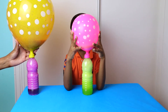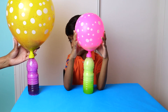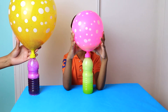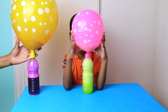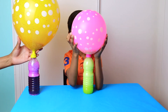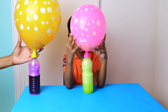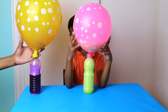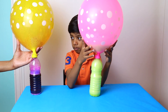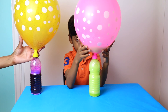And now for some fun science: the baking soda and the vinegar mixed together created a chemical reaction producing carbon dioxide gas, which blew up the balloons. Which balloon do you think blew bigger?